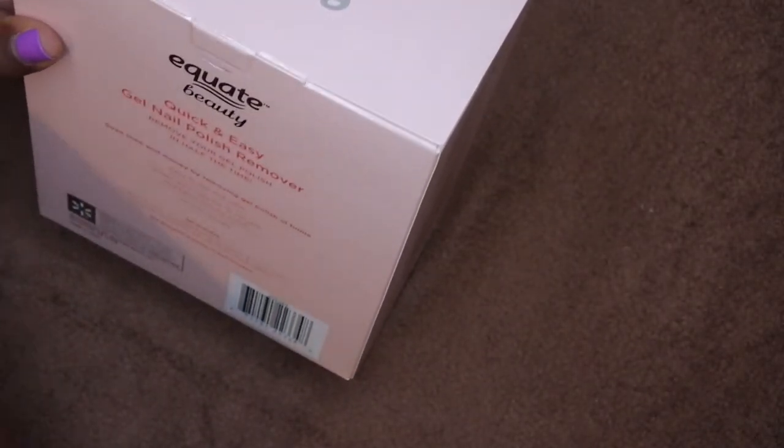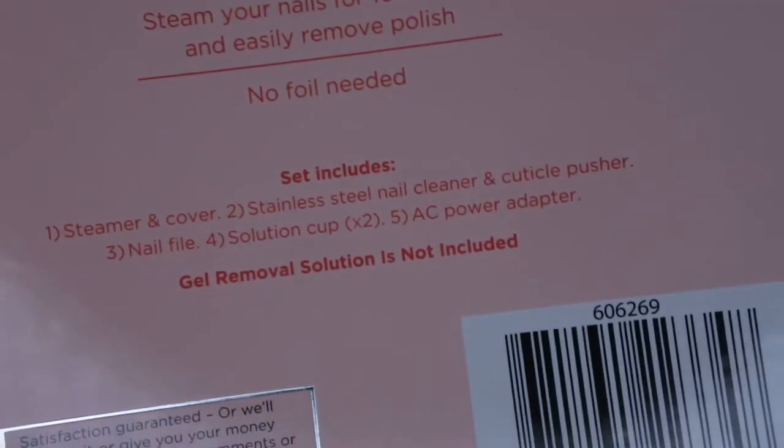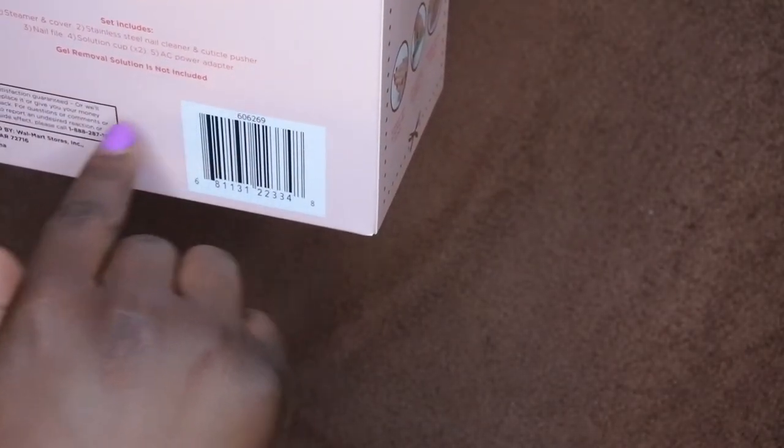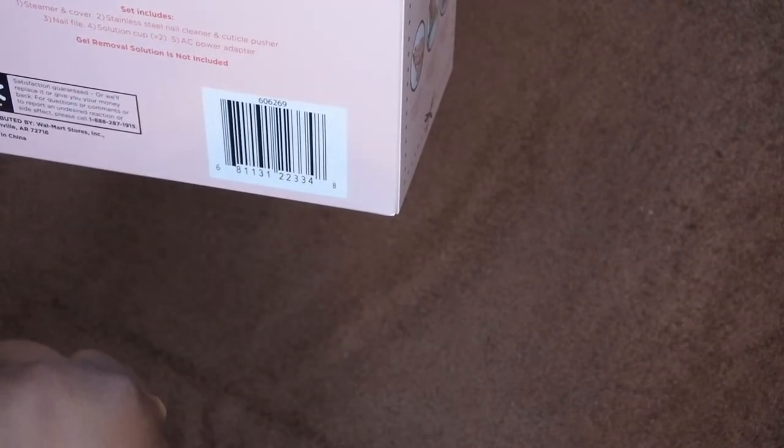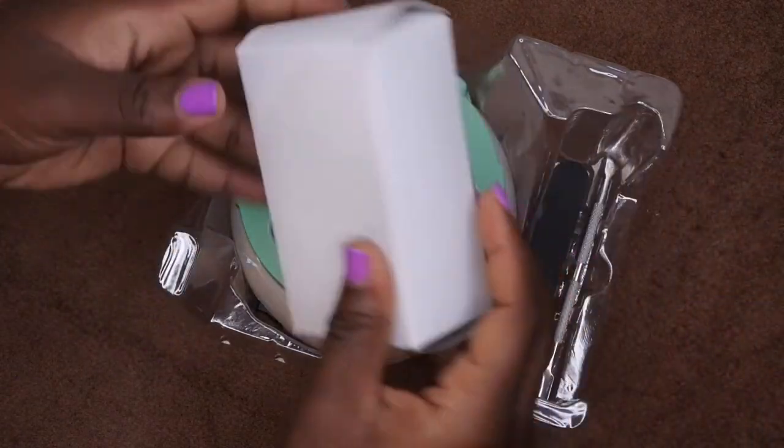I'm happy that I got a brand new product because sometimes you don't always get new stuff. The set includes: a steamer and cover, stainless steel nail cleaner, a cuticle pusher, nail file, solution cup, and an AC power adapter. Note that no gel solution is included, but I actually have my own, so that's quite all right.